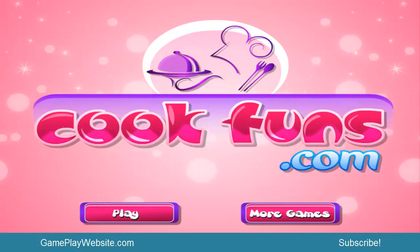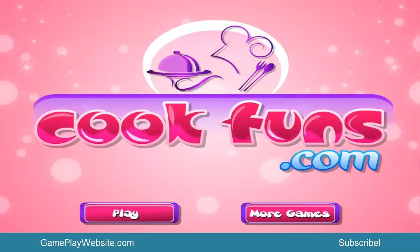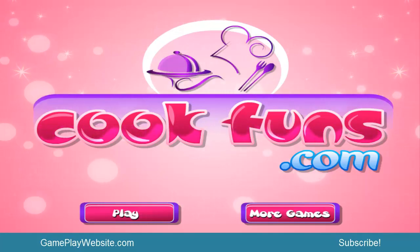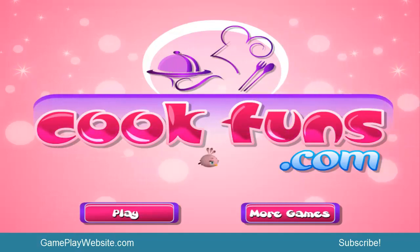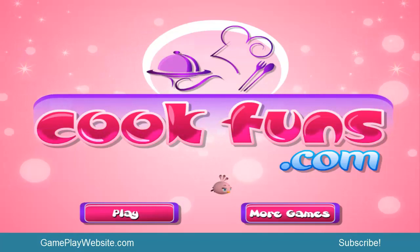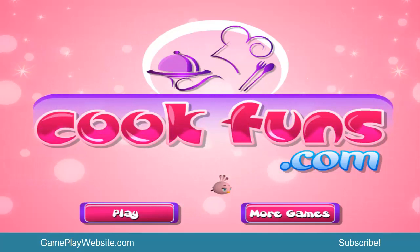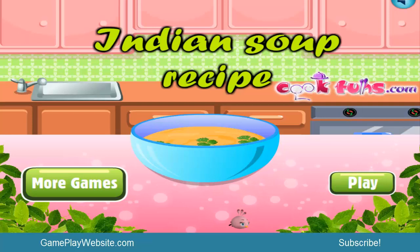Hi my kids, thank you so much for following my channel and coming back to see the new videos. Today we'll be playing a game that is totally different — it's from a website called cookfans.com. We'll play the game, click on play, and we see a title over here which is Indian Soup Recipe.